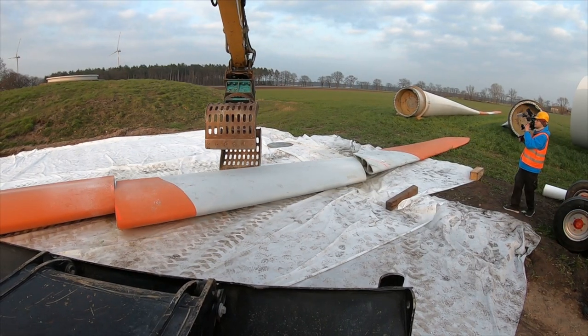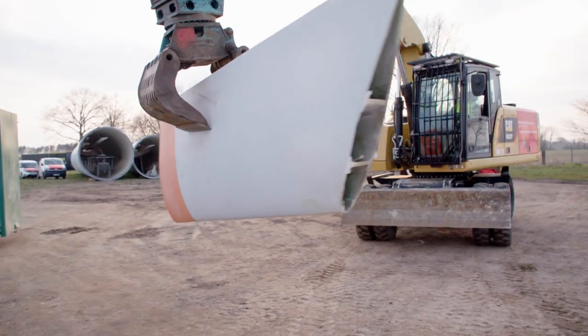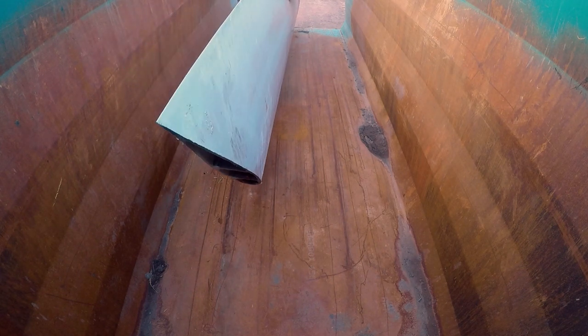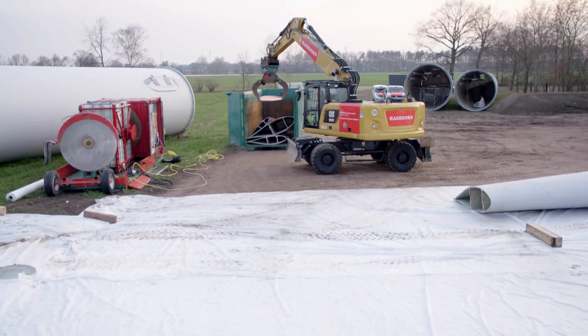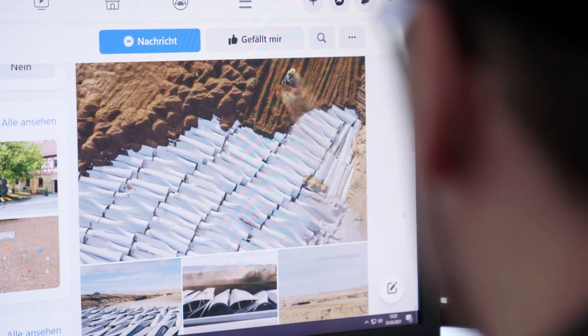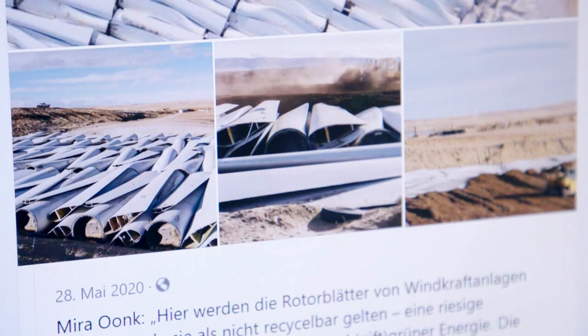The recycling process is supposed to be sustainable and environmentally friendly. That's why the blades are put in the container for the time being — now we can see whether the measurements were correct. If everything fits, the parts can go to the special factory. Good for us, but that is not yet the case everywhere in the world. On the internet we find pictures from the USA where rotor blades from old wind turbines are not dismantled but simply buried in the desert. Nobody here wants that.